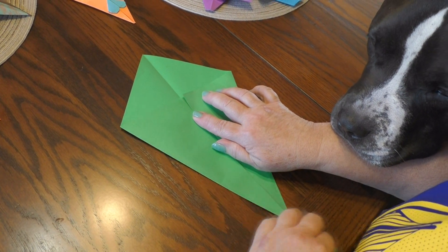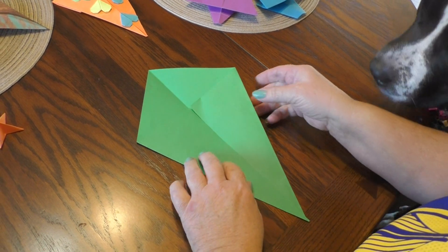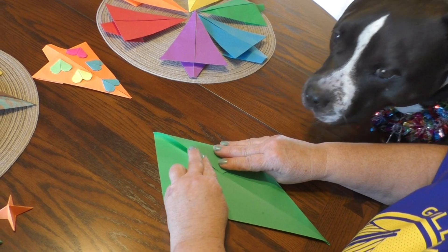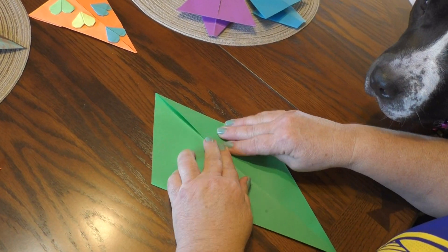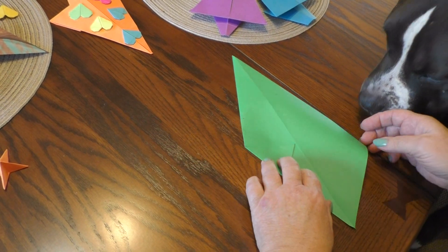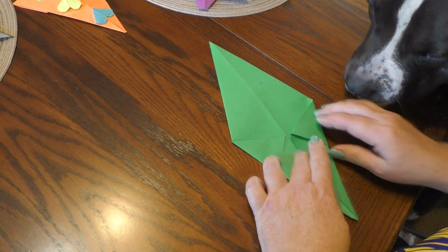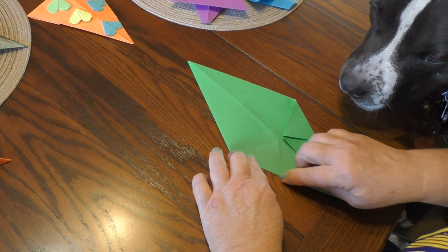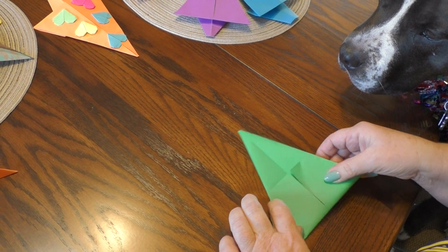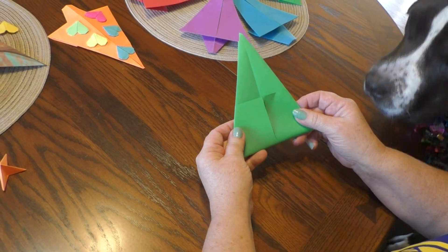This is a basic fold here. Now once you get that, you turn it over and the top part you need to fold all the way up. We're almost done — this is the great part. Watch this. Now you're going to fold in half like this. It will look like this on one side and this on the other.